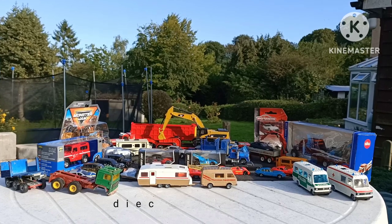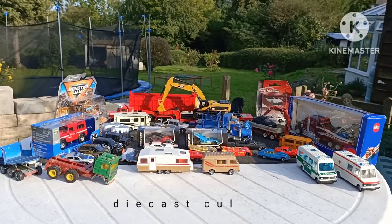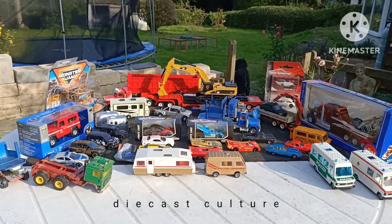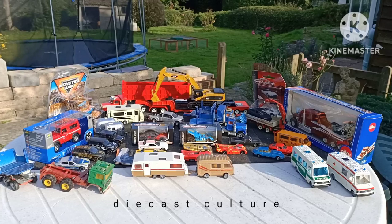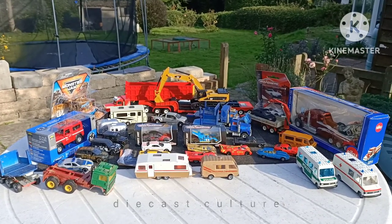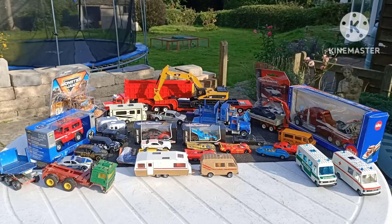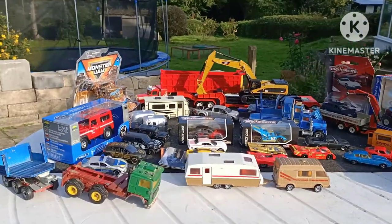Evening YouTubers. So this video is a little bit of a jumble of stuff that I've acquired over the last couple of months. Some of the items here I will be doing an individual video on. So where to start? Let's start bottom left.